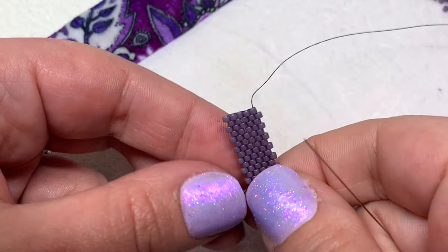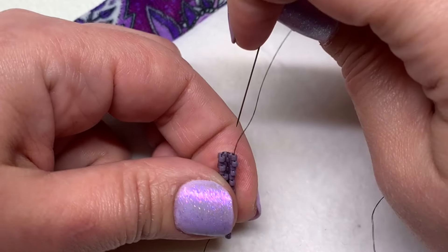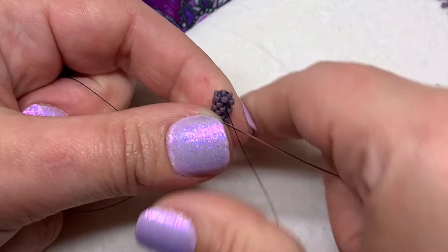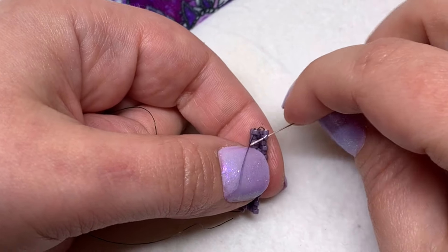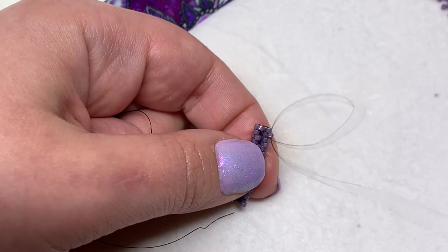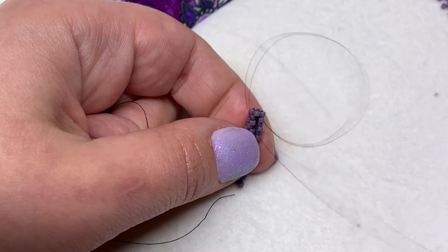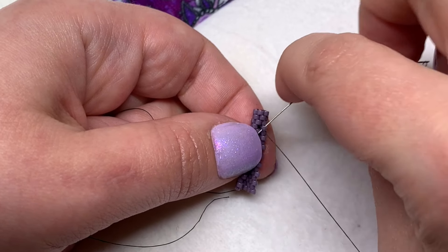When you have your strip that is 5 beads wide, fold it in half. Take your needle and sew down through the delica bead right next to the one you're coming out of on the end, and then just zigzag through the delica beads on both sides, bringing both sides together tightly. They should click into place in such a way that you won't even see where the ends were located.